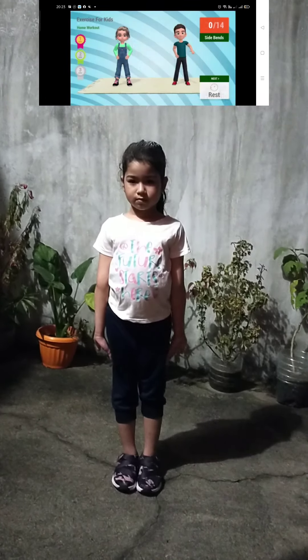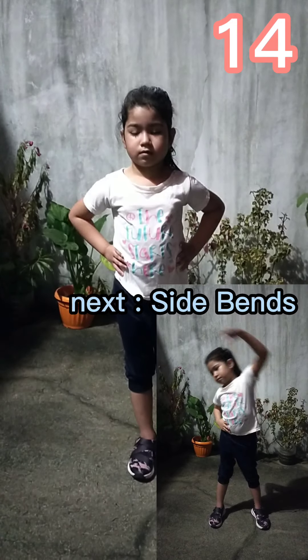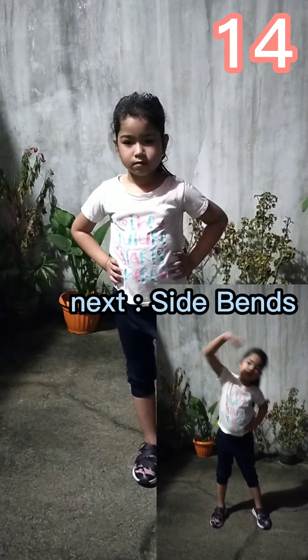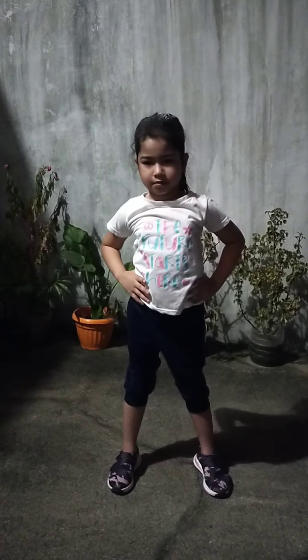Up next, side bends in 5, 4, 3, 2, 1, go! 1, 2, 3, 4.